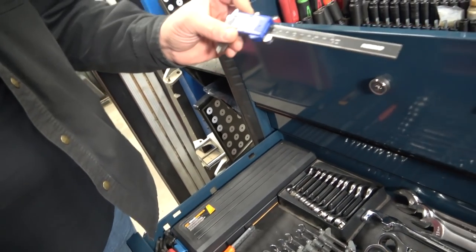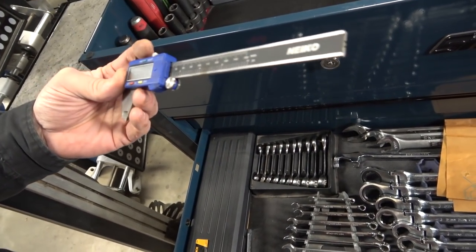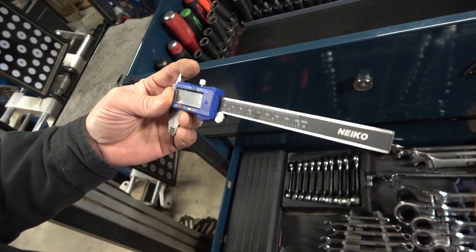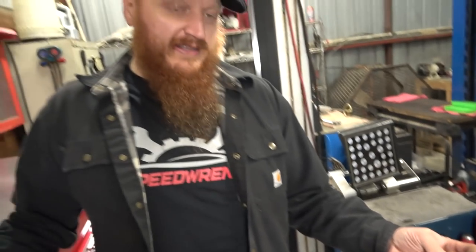Here's another Nikko dial caliper gauge. These things were only like $20 but they were ranked in the top five of electronic caliper gauges in 2019 — they're comparable with other brands. Even the $700 one wasn't rated too much higher than this one, so I thought it was a good deal.